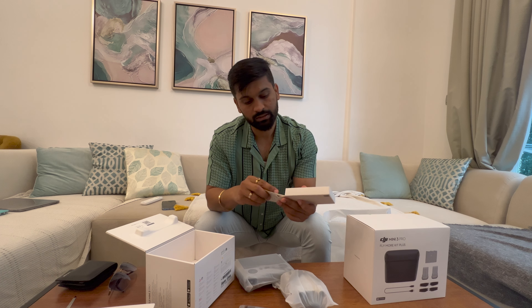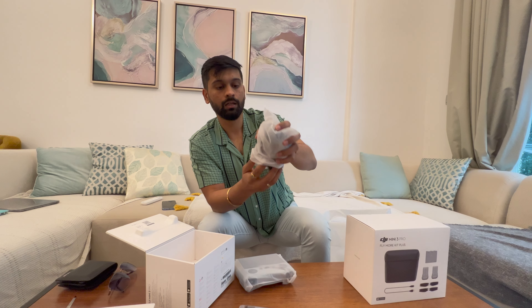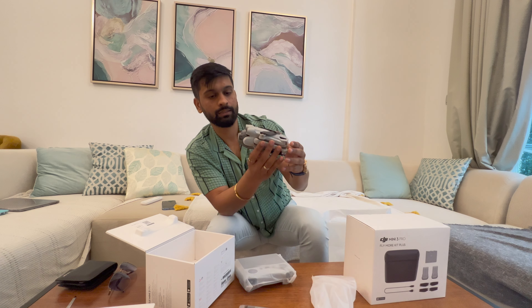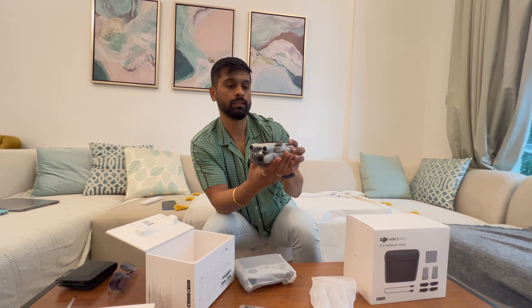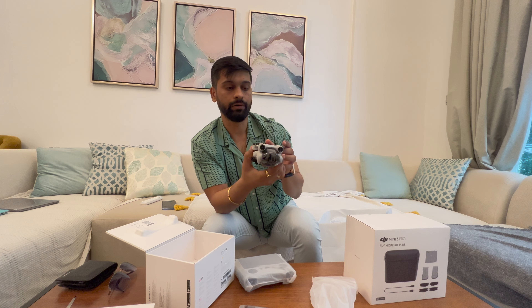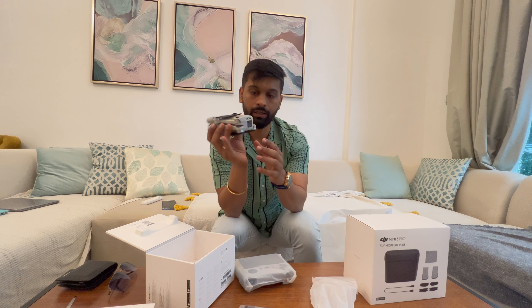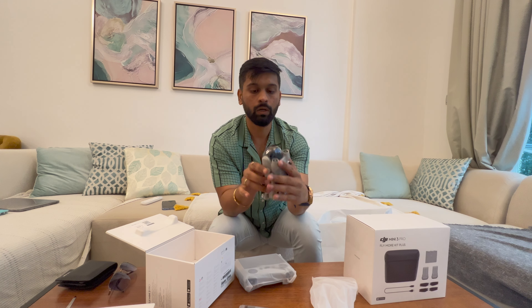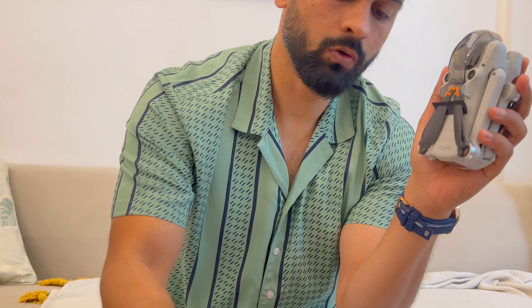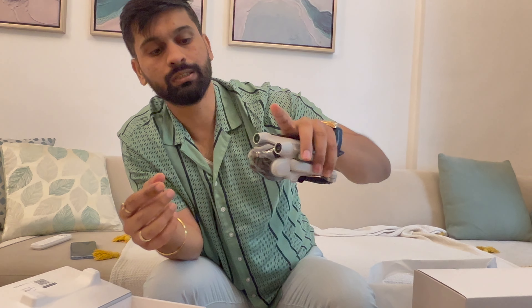Now let's open the drone — oh my god, this is really light! This is only 249 grams and it's really, really light. In the box the propellers come already attached to the drone — two on top and two on the bottom. You also get two additional pairs of propellers in the main box, even without the Flymore Combo.